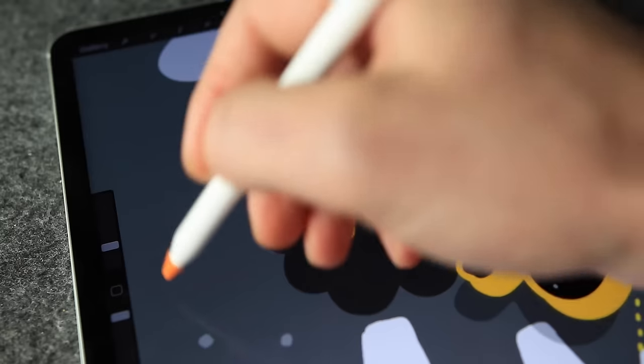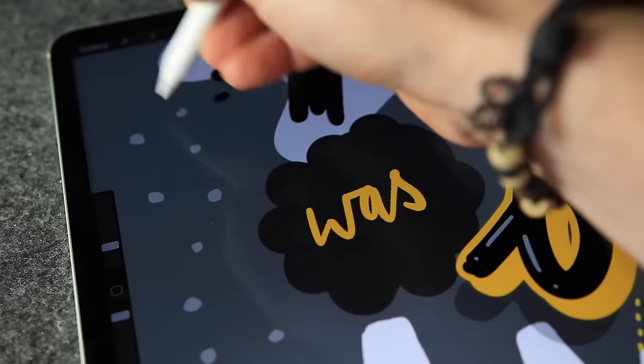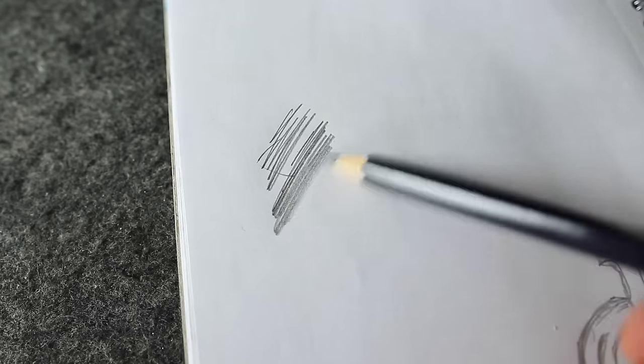With the Pen Tip on, you are able to work in silence. It's good not to hear the sound of hard plastic against the glass, and it could be useful if you're working in an office or room with others. When I'm drawing in my sketchbook, you do get a satisfying noise from the pencil moving across the paper, and you don't quite get that with the Pen Tip.